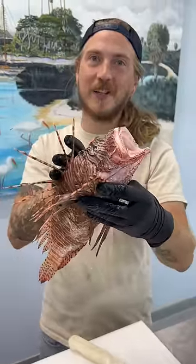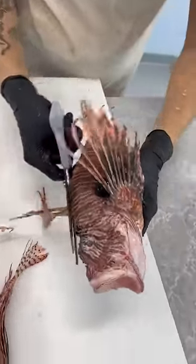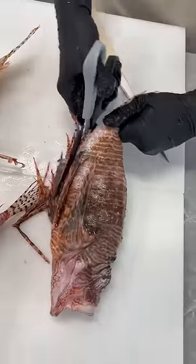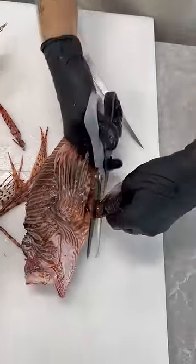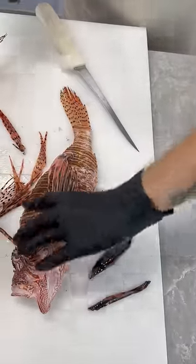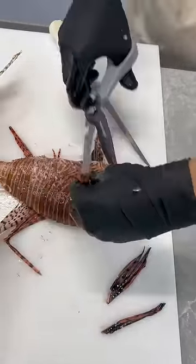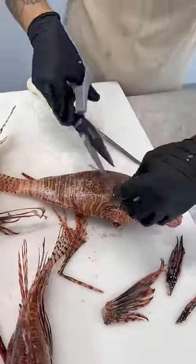Let's butterfly up a lionfish. First we want to remove the venomous barbs that can get you. The anal fin with the anal barb and the pelvic fins also have one of those barbs. They stop producing that venom when they're dead, but there could still be residue and we don't want to mess with that.